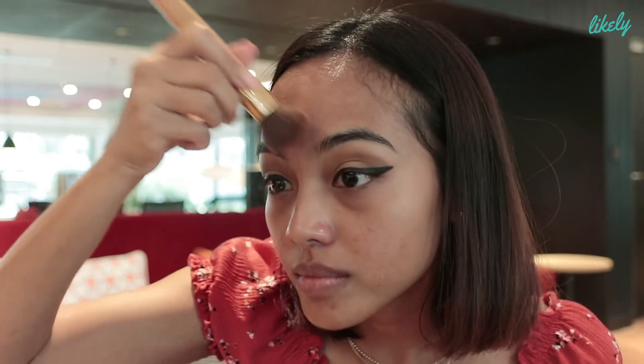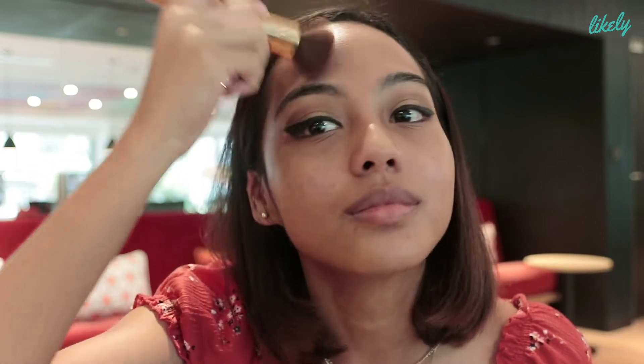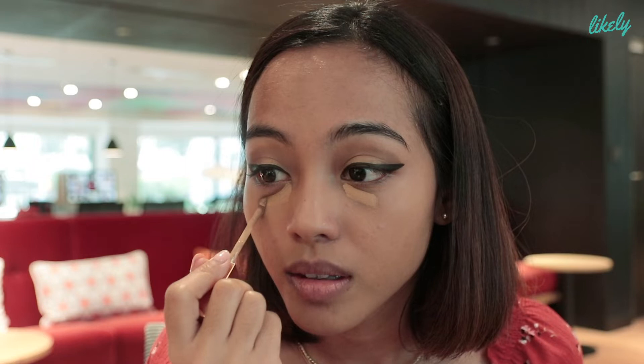Now I'm going to move on to the rest of my face. I am going to use the Stay Naked Foundation by Urban Decay. I'm going to place a little bit. A tip that I learned — because I have dark under eyes and the dip — I'm going to place it directly on the most problematic spots. And I'm going to wait for it to dry, not completely, just a bit before I blend.